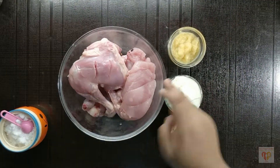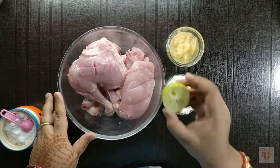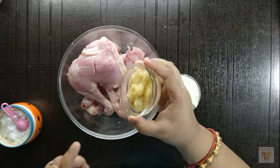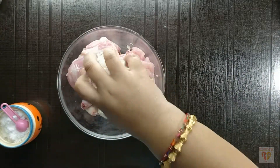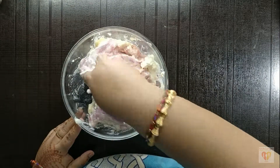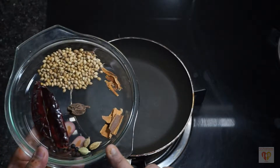Now let's begin. First, we will marinate the chicken. This process is really important as the pieces are big, and it needs to sit for about 1 hour. Squeeze half a lemon, add ginger garlic paste, yogurt or curd, and salt — 2 teaspoons. Mix well, cover it, and let it sit for 1 hour in the fridge.